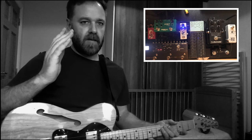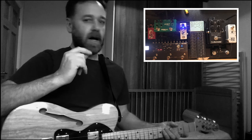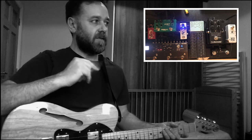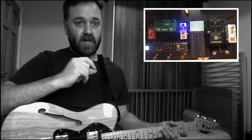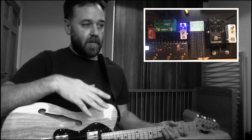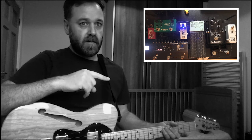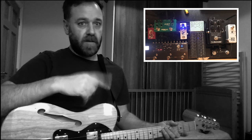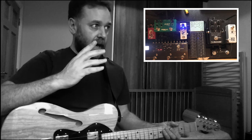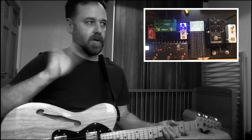My setup is my Tele into my pedalboard, which is quite complicated. It runs out to my Line 6 T25 amplifier for my electric sound, and my piezo goes out via a DI box through a patch bay on the back of my board, which currently is running into my Focusrite interface. I'm recording this in Logic Pro with no plug-ins or anything like that.